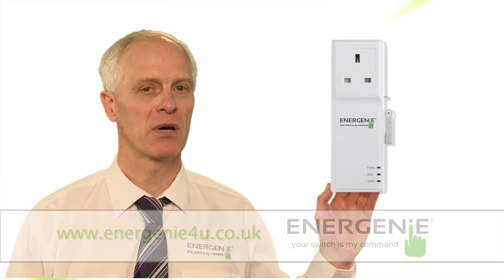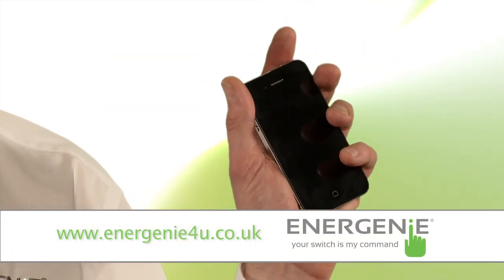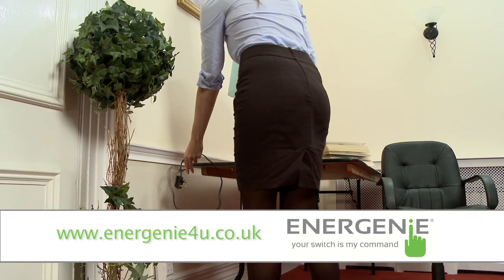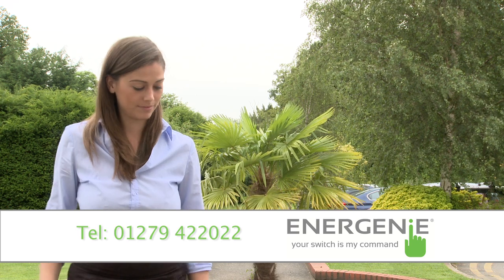Hi, I'm Doug Veers, Technical Manager here at Energenie. Today I'm going to introduce you to the Energenie mobile phone controlled socket. This piece of kit allows you to remotely control a power socket using just your mobile phone. Plug any appliance with a standard UK plug into the socket and you can switch it on and off remotely using text messaging.